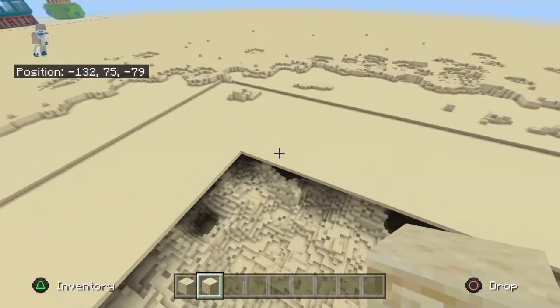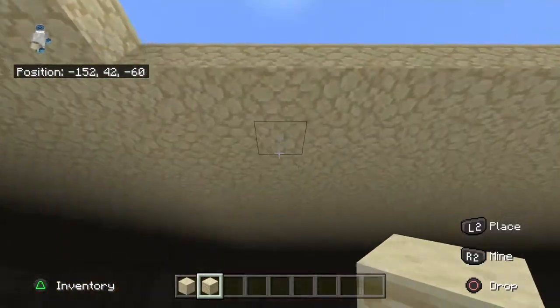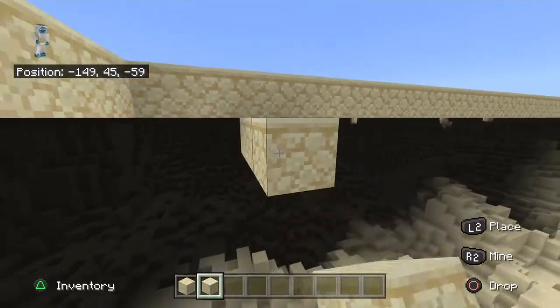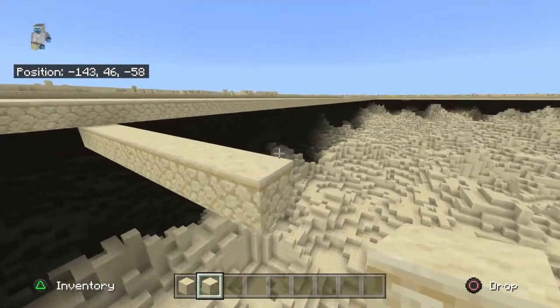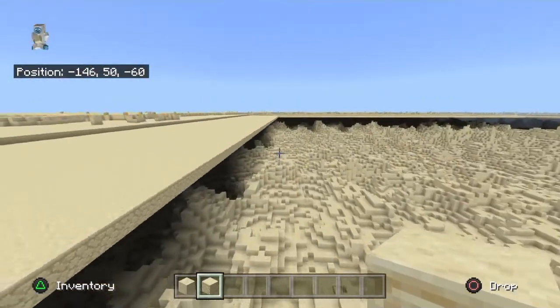We are going to fill up the third layer. Remember, third layer — go one down, and you just fill it up like this. You go one down, you fill it up. So that's basically it.